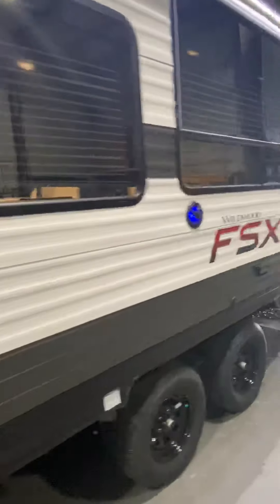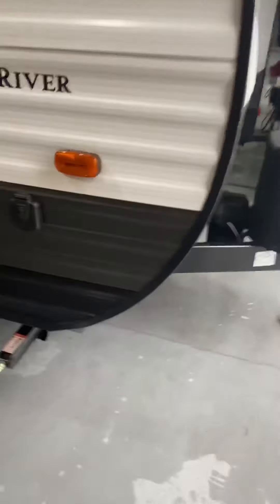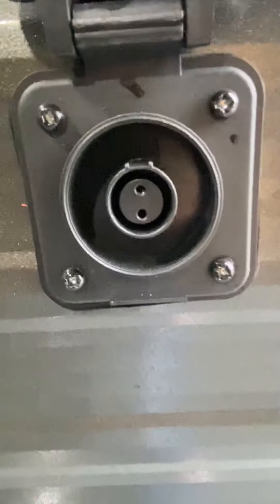This is a newer floor plan, but it is very popular. Got your solar prop here — that's the adapter that you need.